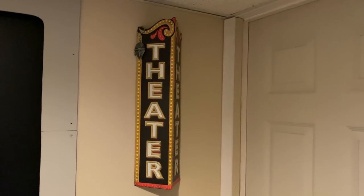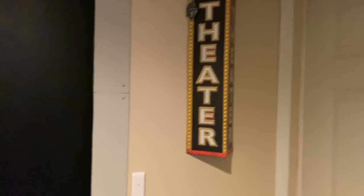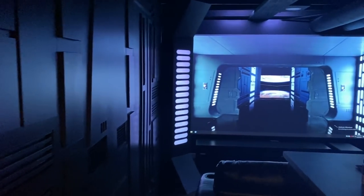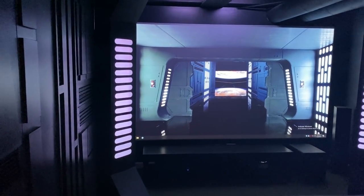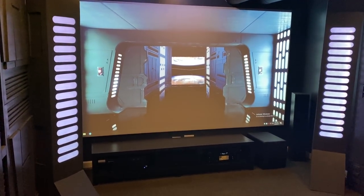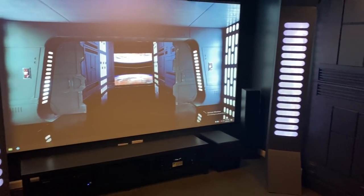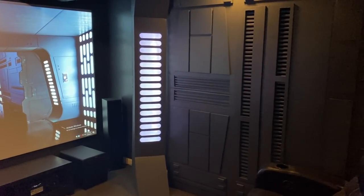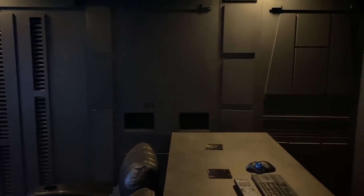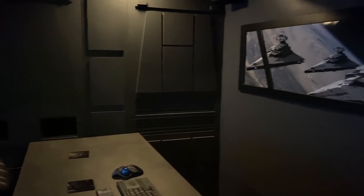I'm going to need a CNC machine to make what I want — Star Wars-esque with greeblies and everything. I went with an auto door slider, so that's what's sliding open the pocket door. This is what it looks like inside. I spent about two months in the summer creating all these panels, which as you can imagine is a lot of cutting — a little bit every day after work and all day on weekends.